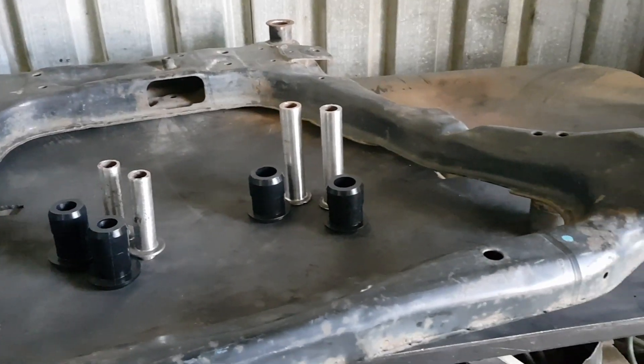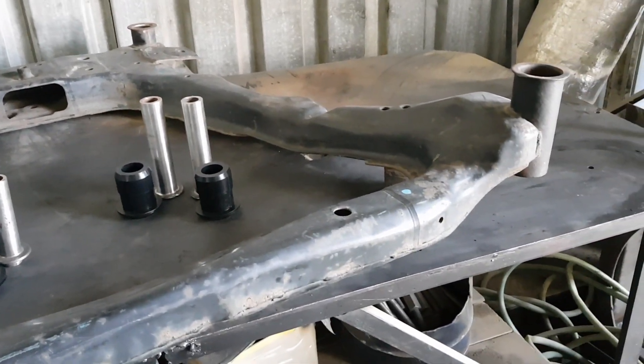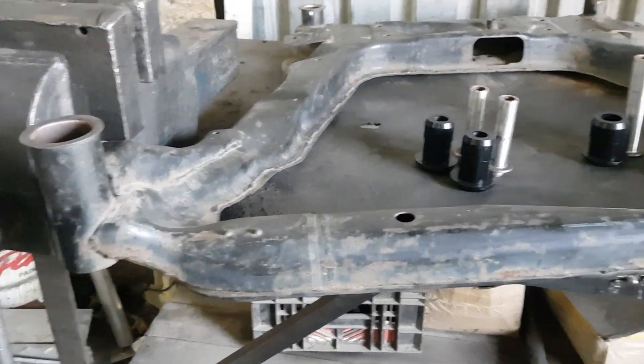Make sure to clean out all of the housings thoroughly, as well as the inner sleeves, before installing any of the new PSB bushings.